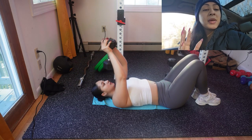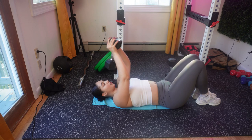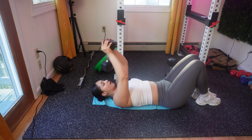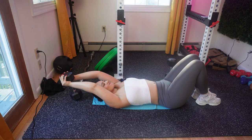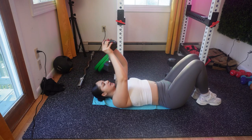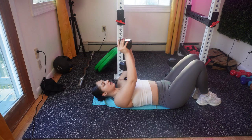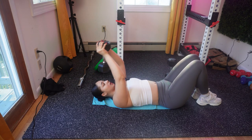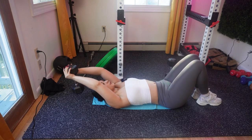Next move is dumbbell tricep extensions. You're going to do 4 sets of 15. This is more for toning and strength, so this is a perfect move to add to any push program when you are trying to tone your arms, especially during the summer or if you're looking to get stronger. The 20 is a little bit light for me for this exact movement, so be careful that you just use momentum. Always focus no matter how light your weight is — just make sure that you are focusing and getting the most of your workout.